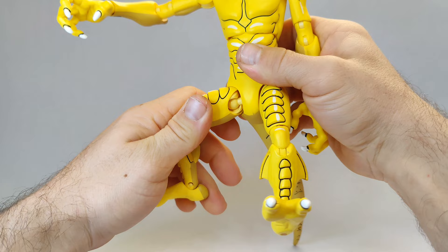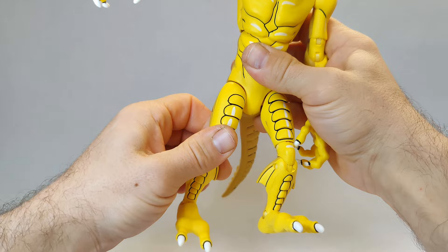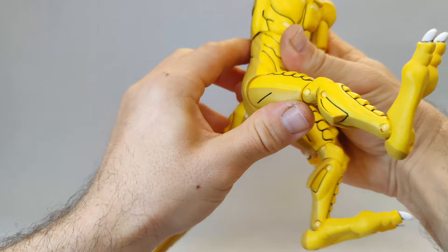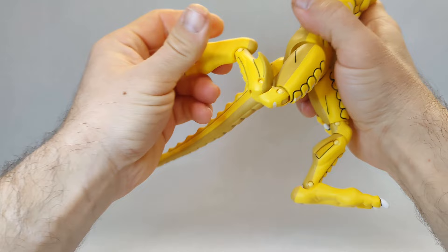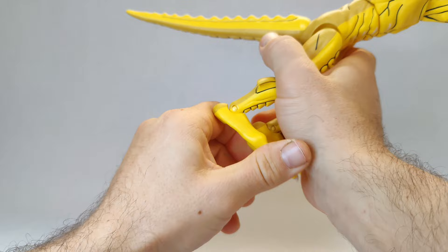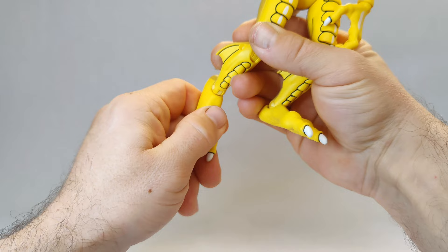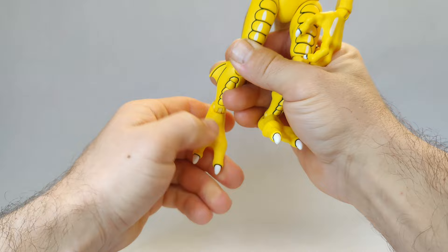Nothing at the waist. Legs are on ball pegs and then have their own special hinge at the thigh — so in lieu of a thigh cut you do get a little bit of something. The leg comes all the way out to the side, all the way forward and back. You get a double knee, very similar to the arm style, comes up a decent amount. Down at the foot it is hinged, comes forward and back, and it's sort of pegged at an angle into the foot so you can pivot on that — just be careful with these.